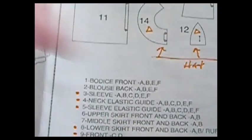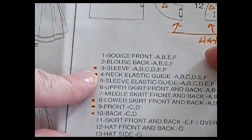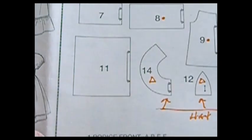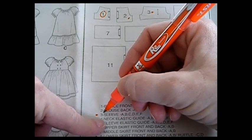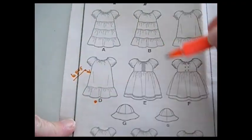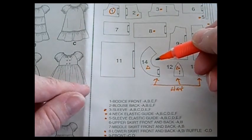Underneath the pattern shapes with numbers are labels telling you what each piece is for, with letters next to them showing which dress uses it. Since I'm making D, I come over and find the six pieces. I put an orange dot on each one. This way I can reuse the pattern — every time I make a dress I already know which piece to get, and if I'm ever missing a piece I know what to look for.